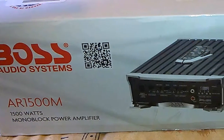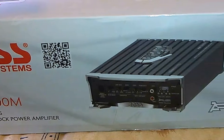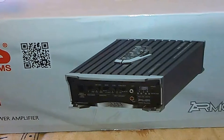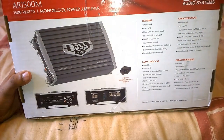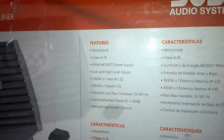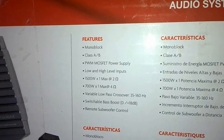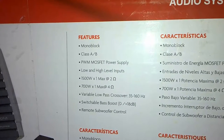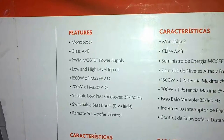This amplifier has only one output, which means it cannot give out a stereo audio signal as it is specifically built only for powering up subwoofers. It comes with a special subwoofer control where you can adjust the bass levels right from the driver's seat. This is a monoblock amplifier giving only a mono output, and it's a class AB amplifier with an advanced MOSFET power supply.